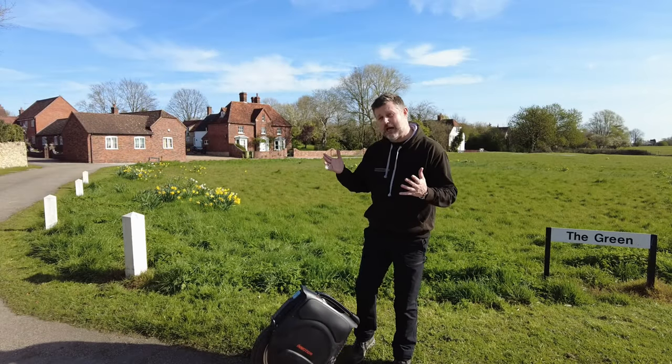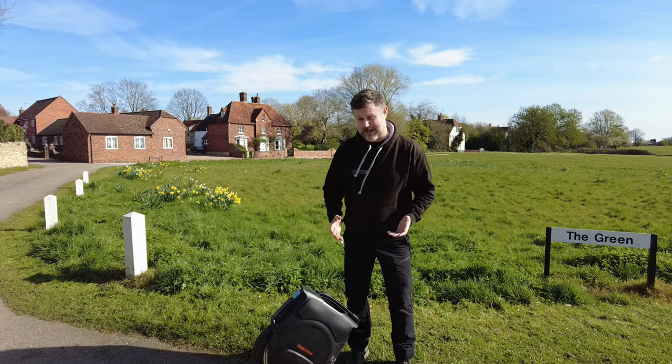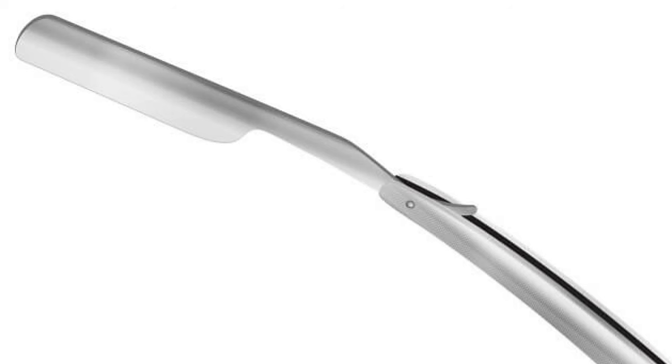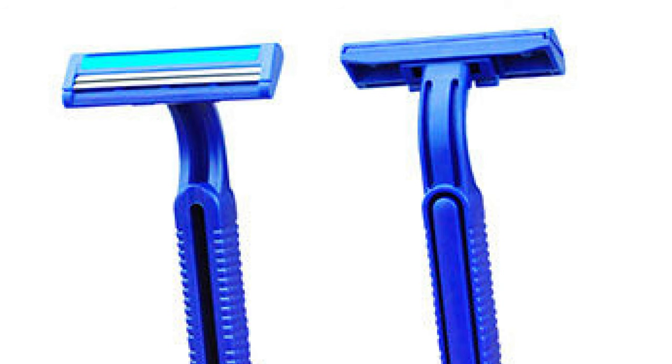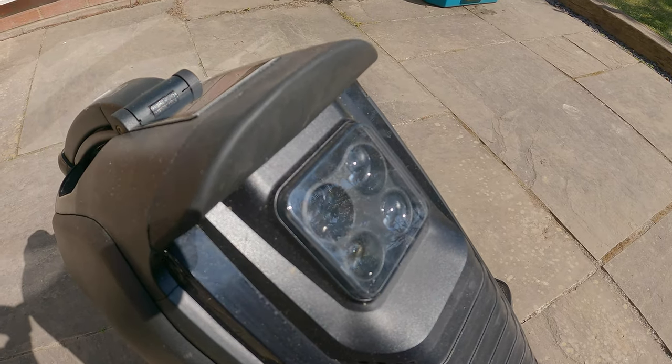It's got Bluetooth speakers as well — great — but if you're riding around with music blaring out, have a word with yourself. The only vehicles that should be riding around with music playing are ice cream vans. The headlamp is utterly brilliant — it reminds me of a Gillette razor blade. Back in the olden days one blade seemed enough, then you needed two, then four, and now people have razors with so many blades it looks like they're shaving with a Venetian blind. The same principle applies here — why have one headlamp when you can have four?